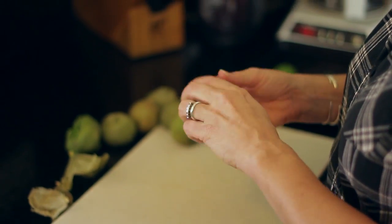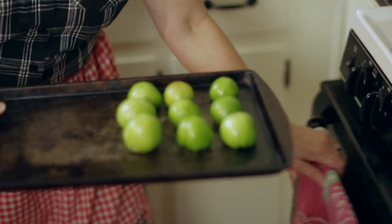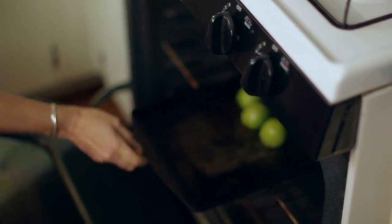The first thing you want to do is either parboil or roast the tomatillos. Take the husks off and then either put them in the oven at about 450 for about 5 to 10 minutes depending upon how big they are. Let them roast down so they become slightly blackened, or parboil them in slightly salted water — just a little bit of salt — for about 5 minutes.